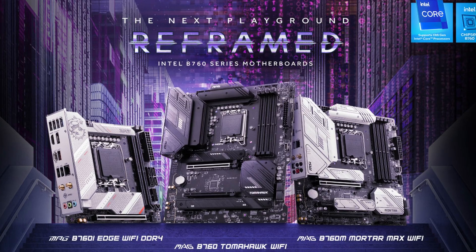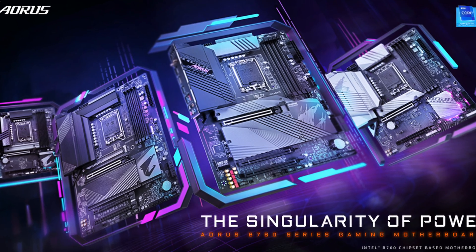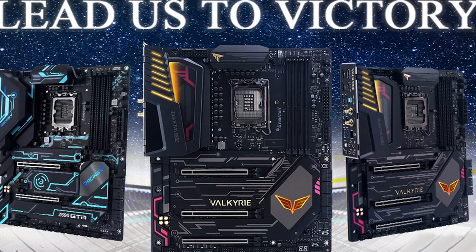Let's be honest, we all like to cheap out a bit. The brand new Intel B760 motherboards from all your usual manufacturers allow you to do just that — go for a much cheaper board for your Intel 13th gen based build. But what exactly did you sacrifice by going with B760 over the brand new Z790 boards?